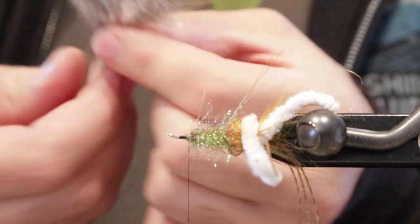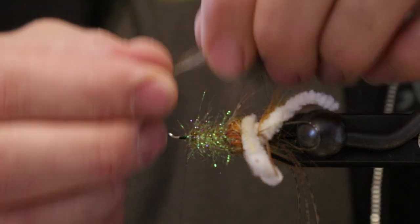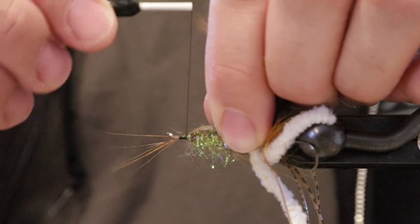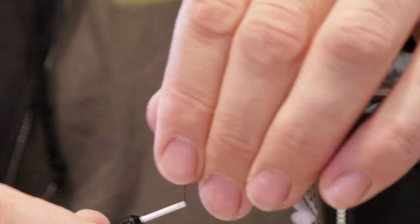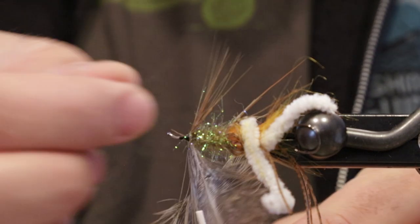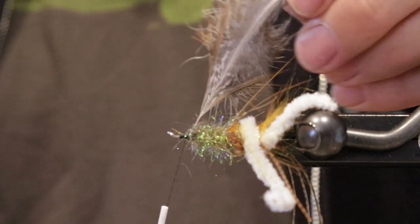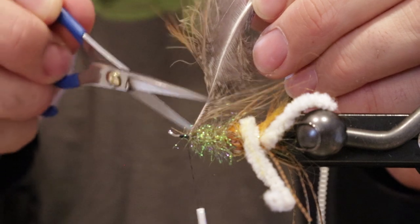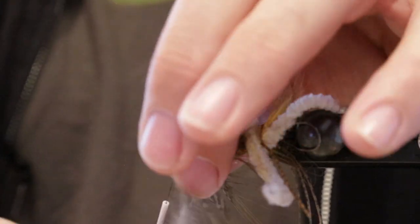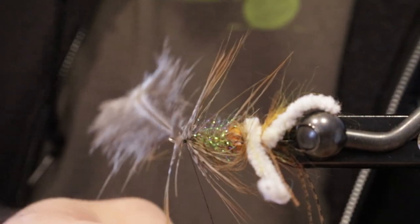We're going to use another one of those pheasant hackles here, and you can use any kind of soft or long hackle that you like. Sometimes I'll use wood duck and teal flank and different more natural feathers like those. Same thing — we'll fold this feather back. Sort of a prop here, but also give some nice wispiness to it. Tie this off.